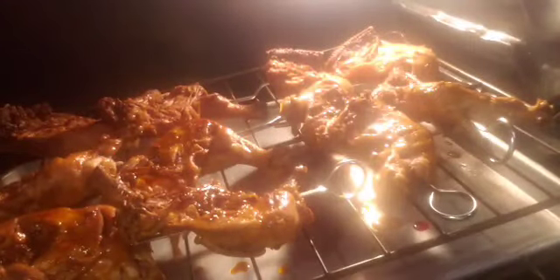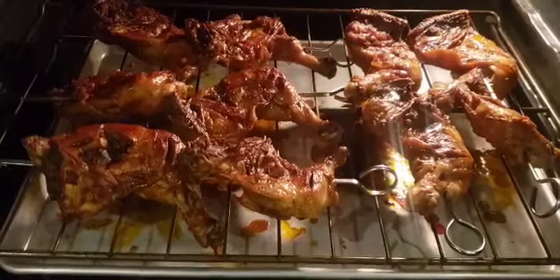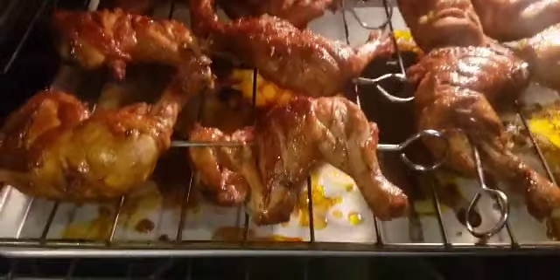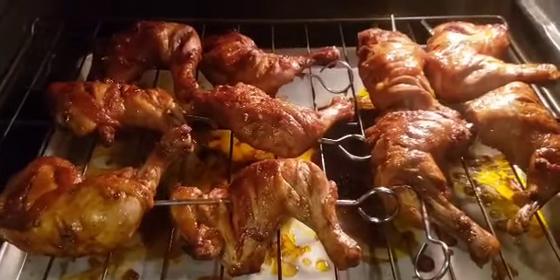I baste both sides often with the basting sauce that I made earlier. I make sure I turn it over so the other side is cooked as well, then baste on that side as well. You can repeat basting as often as you like.